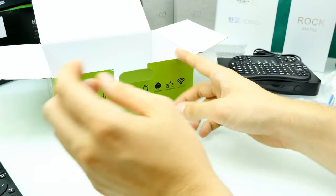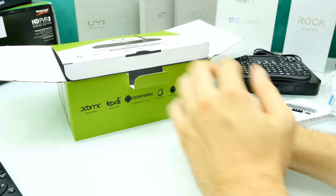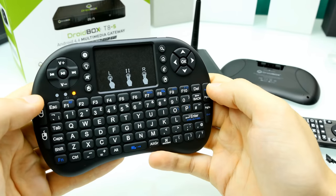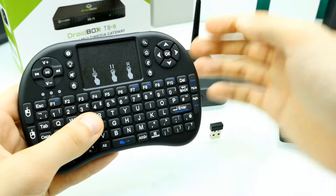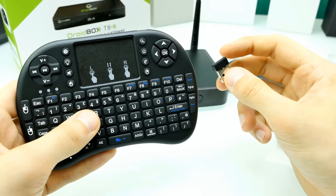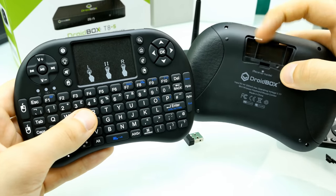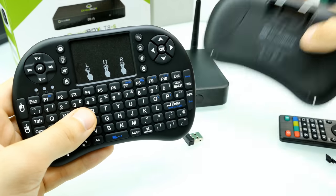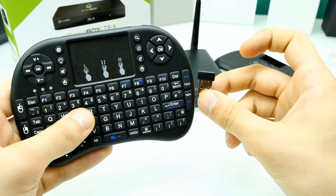Let's have a closer look at this little mini keyboard, because I really like it — it looks so strange. To use it, you have to get out the little receiver from the back cover. It actually looks like this — there's a little case, and inside you can find the receiver. Just take off the small back plate and then plug it into a free USB port on your box.